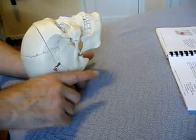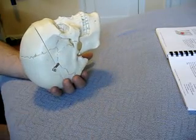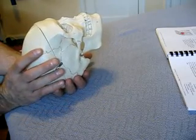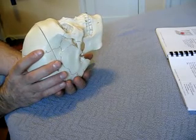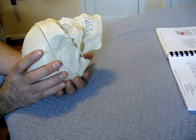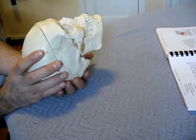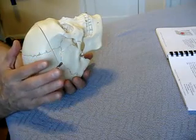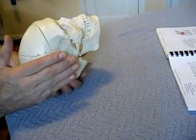Follow the EOP as it goes into flexion, midpoint, extension, midpoint, flexion, midpoint — follow that through a couple of cycles. After you've done that, take your other hand and place it on the parietal bones near their widest point. Apply enough pressure to contact the bone through the skin, but without really pressing into the bone. Stay here and monitor craniosacral motility — feel for external rotation of the cranium as the EOP moves inferiorly, and internal rotation as it moves superiorly.